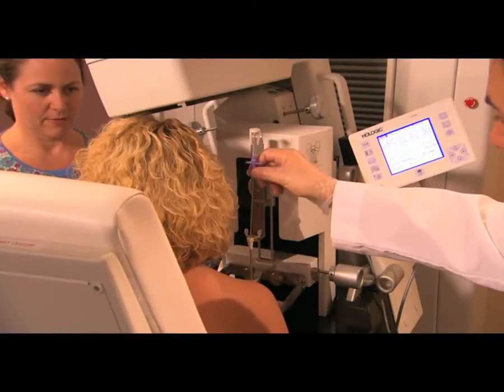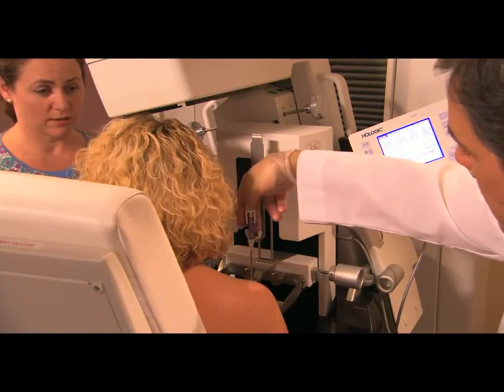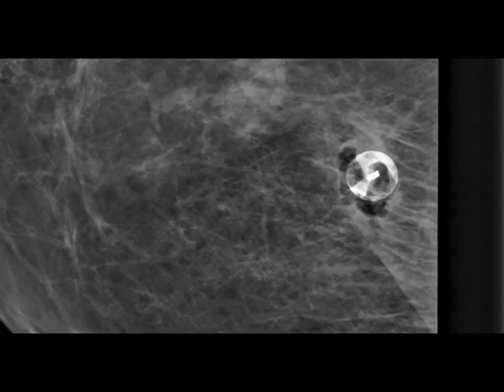Finally, a tiny marker is placed at the spot where they took the sample. This can be seen in future mammograms to show the location of this biopsy and to minimize the chance that this location would be biopsied again. They check one more set of images to make sure the marker has been placed successfully.